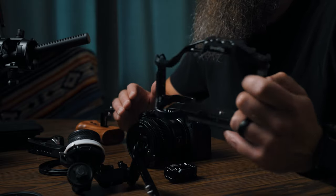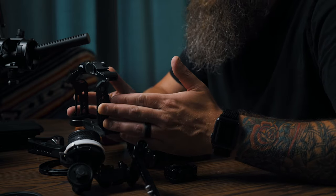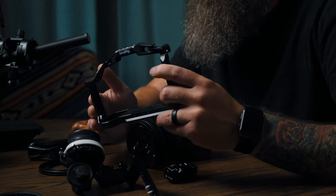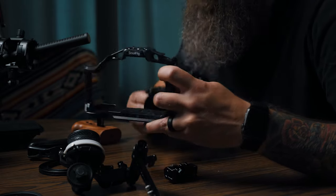With any cinema rig, the very first step to building it out is going to be the cage. SmallRig actually has a new Black Mamba S5 cage that comes with a top handle. This is built just a little bit different than their previous cages and I actually really like it — it fits really tight, so let's put that on.